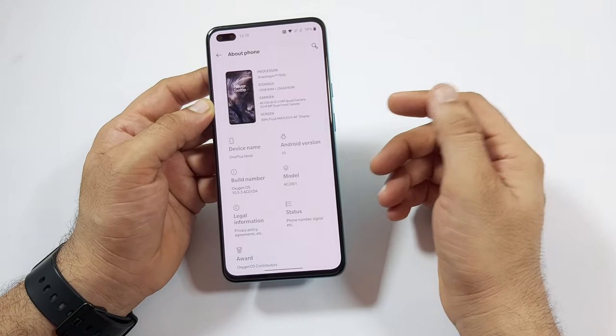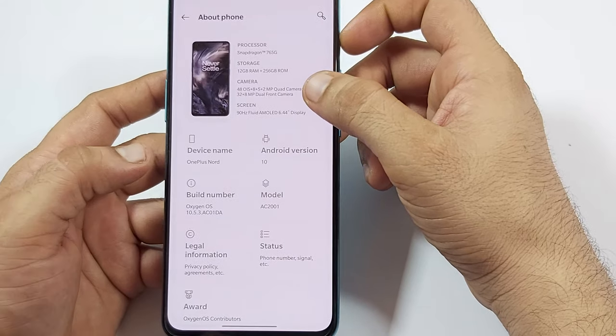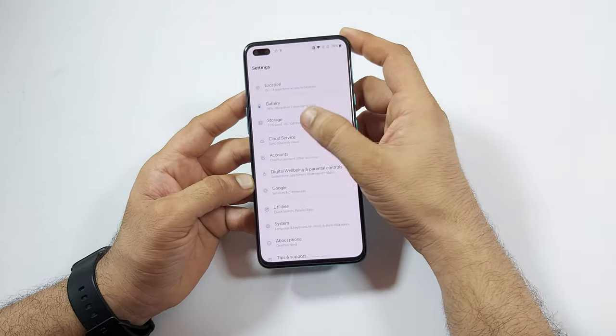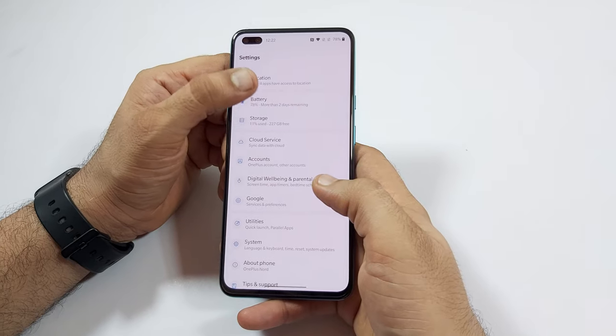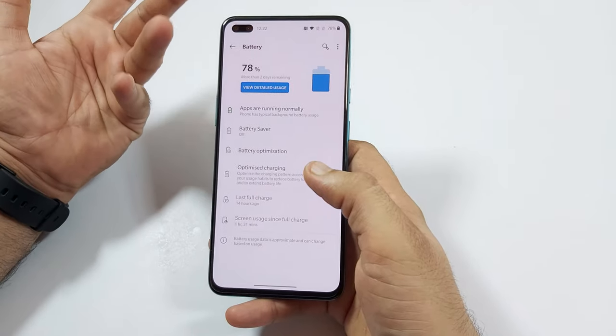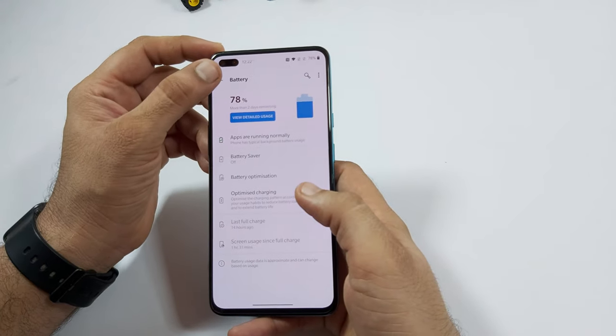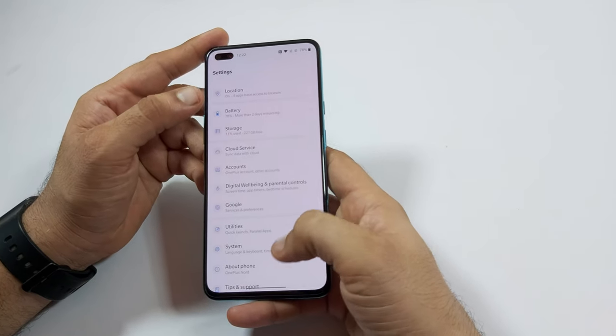Let's check out the About Phone in settings. We get Android 10 with OnePlus OxygenOS 10.5. Storage shows 29GB used after normal app installation. Nord has a 4115mAh battery which is not much and can go only for one day for a heavy user, but we have a 30W quick charger which charges from 0 to 70% in just half an hour.